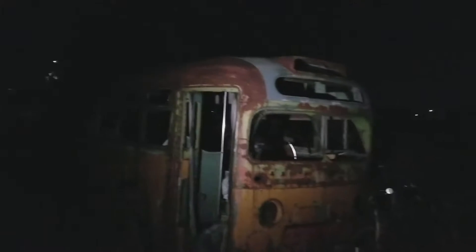Hey everyone, Katie, Chris, Flash Knights. We're at this wonderful bus. Do you see that alright? Yep.